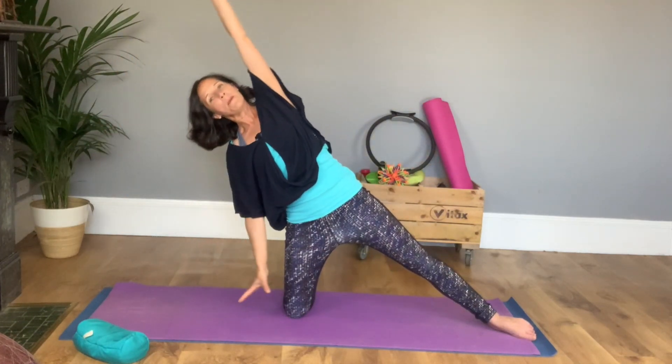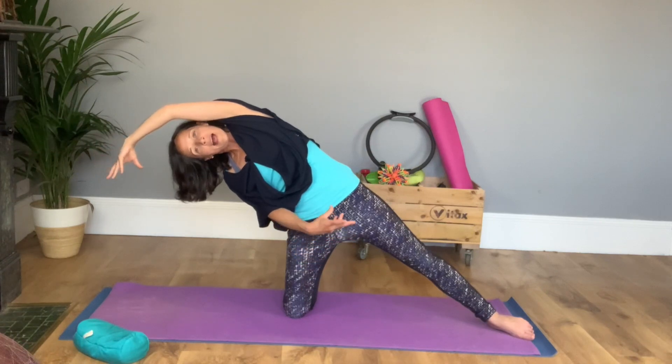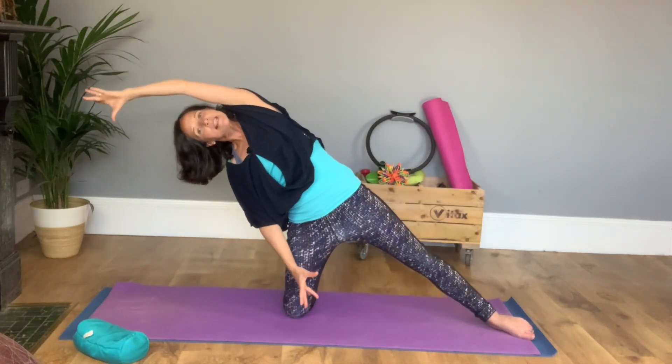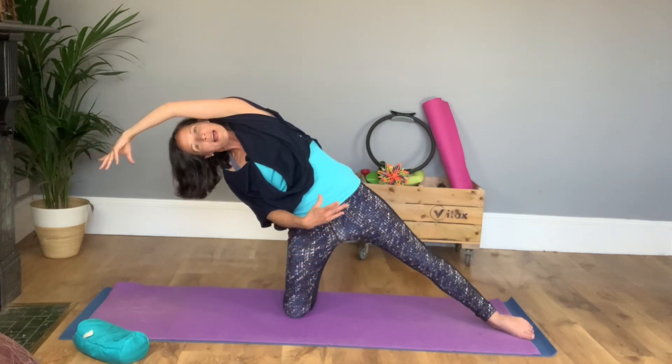A couple more. Tip over, have a nice stretch, big breath in and power that back up and over. One more like this — open wide, stretch to the tips of your fingers, lean, have a breath and power yourself back up.